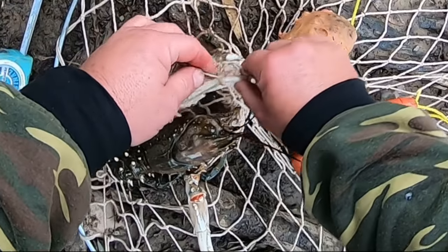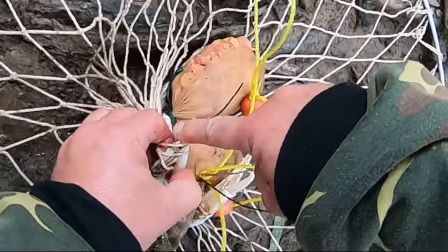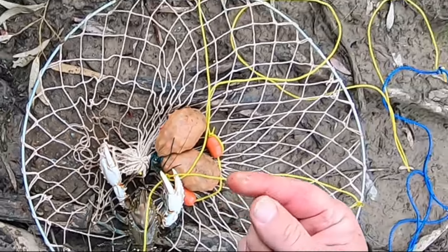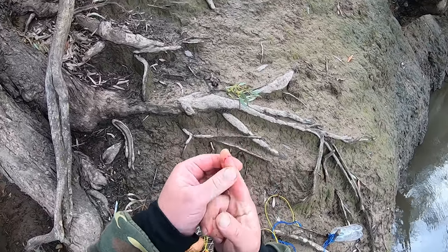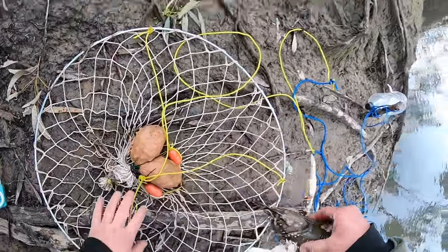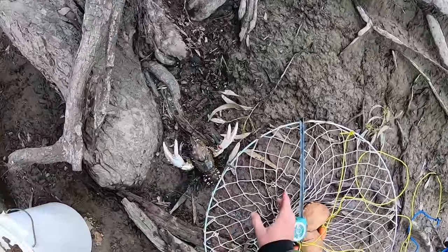Ow, ow, ow, ow! I've been nipped by a big cray. He only just got me with the end of his claw. No eggs, mate. I was going to throw you back, but if you're legal I'm going to eat you now, because that bloody hurt. As I was saying, Matt Furling gave me a tape measure and I had it in a safe spot.